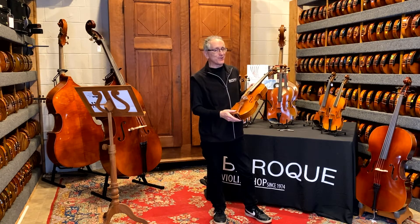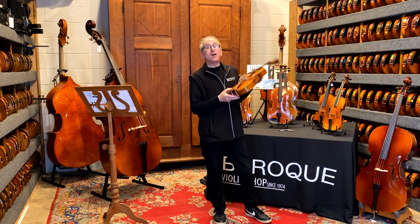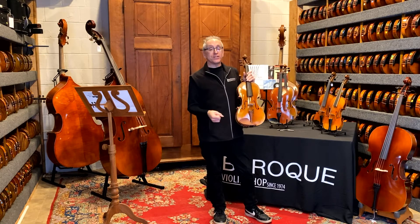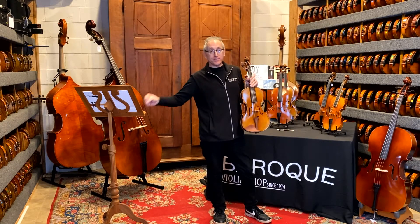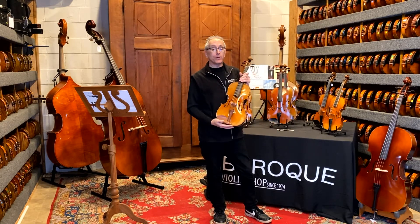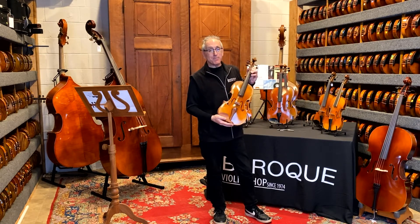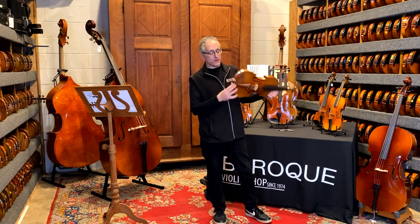The E string is going to sound a little dark, not going to lie, but if you want to have one instrument to teach with and you don't want to keep grabbing your student's instrument, or you don't want to carry around a violin and viola to demonstrate, or you don't want to play those C string licks up an octave, this is the instrument for you.